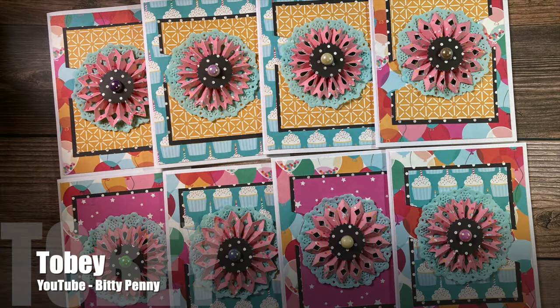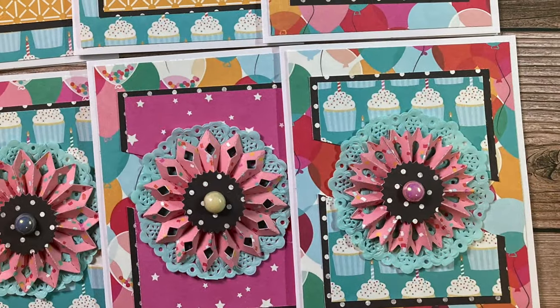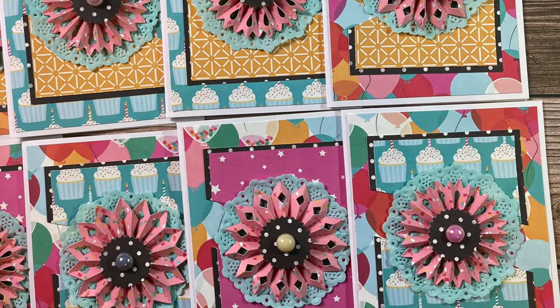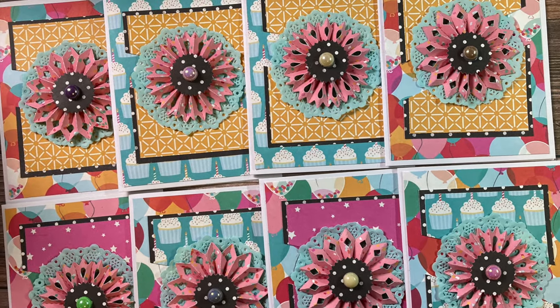Toby of the Biddy Penny YouTube channel created a set of birthday cards — I believe they're going to be birthday party invitations. I love how she has used the doily behind that rosette and the fun little pearls in the center.